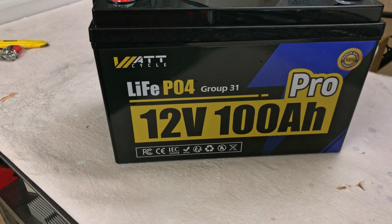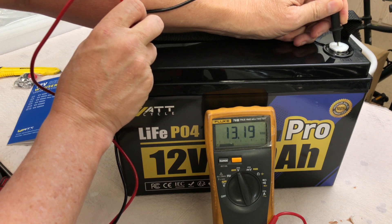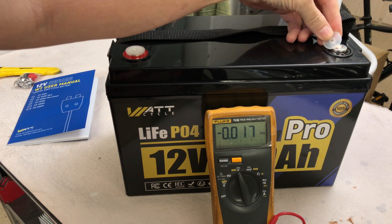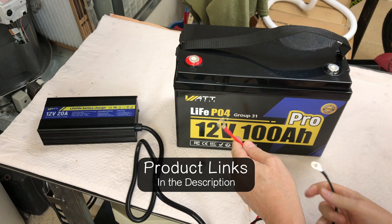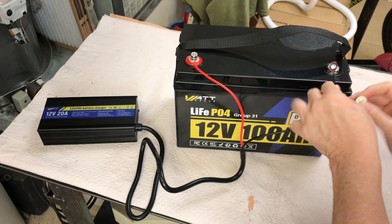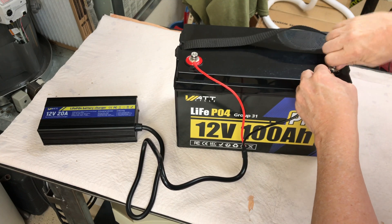Let's check the voltage — 13.19 volts, and it does have the plastic caps on the terminals on both sides. Nice. We'll use the WattCycle 12 volt 20 amp charger to bring this 100 amp hour Pro up to full charge and then set it up to do a discharge capacity test to see if we can get the 100 amp hours out of the battery.